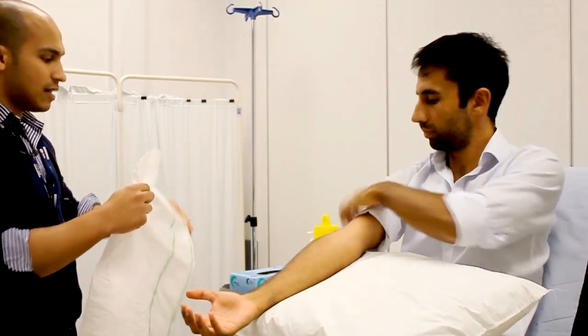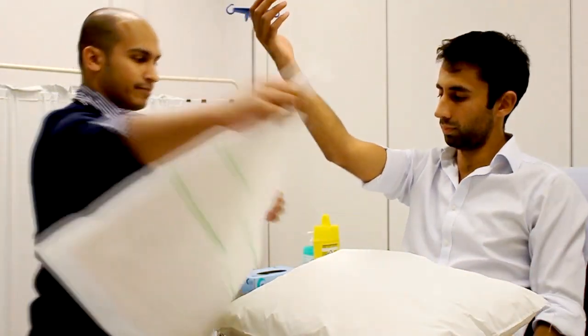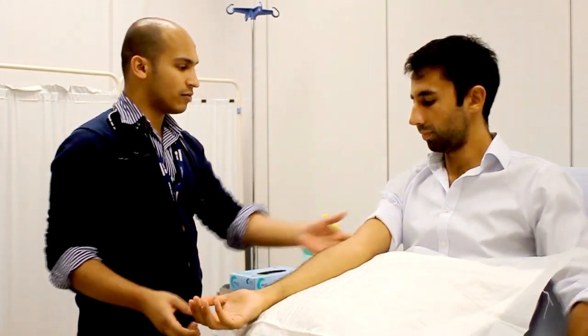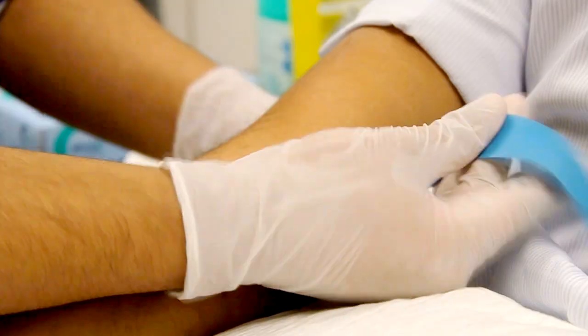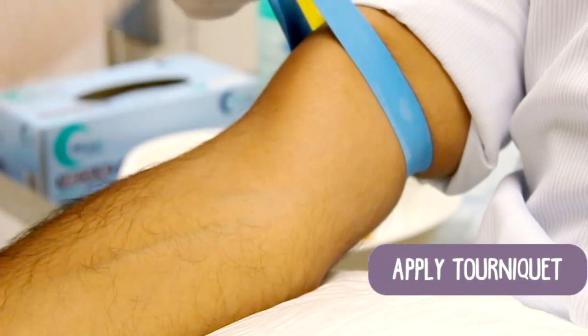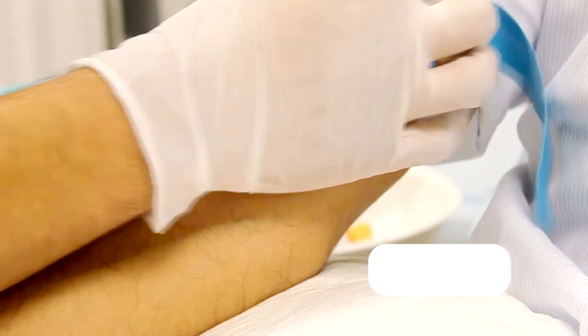The positioning of the arm is really important. If you are going for the antecubital fossa, the arm should be nice and straight — often popping a pillow below it is really useful. You have to be comfortable yourself in your positioning and the positioning of the patient's arm. A good tip would be to put an inca pad below the arm so that if there is a bit of blood, it's not going to stain the pillow.